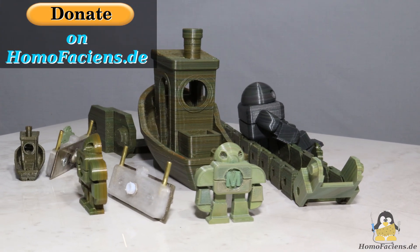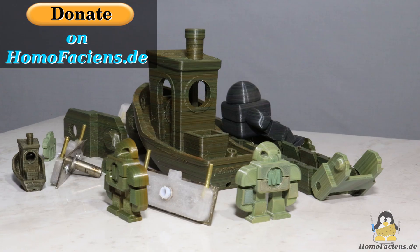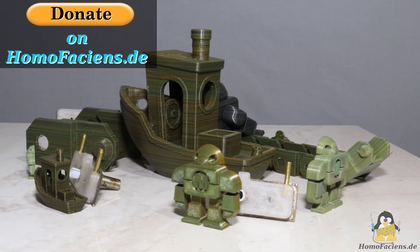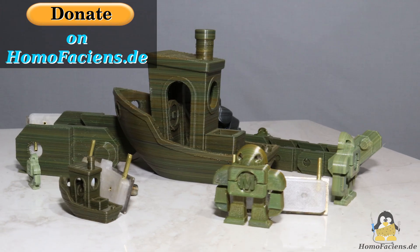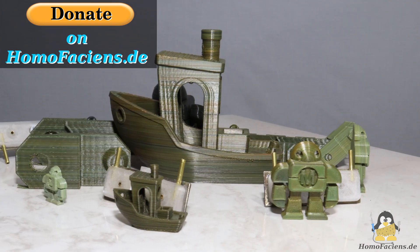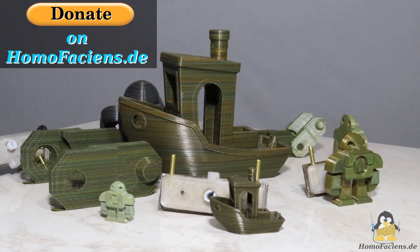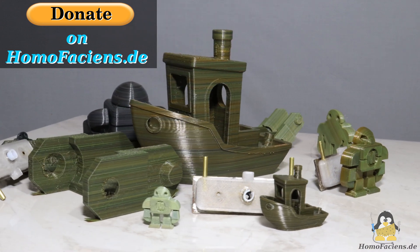If you'd like to support my efforts with a financial injection, my website has a donate button in addition to the 3D files and the build instructions. Many thanks to everyone who has already made use of this button, and a special thanks again to my anonymous major sponsor.